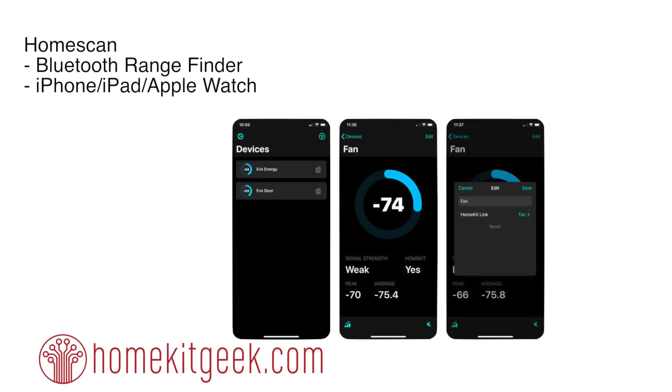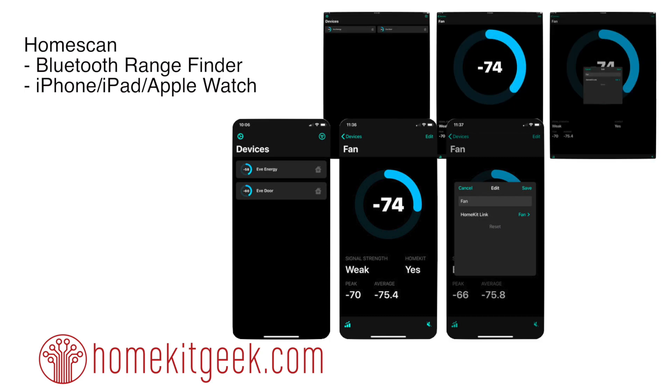Ever had any issues with your Bluetooth accessories disconnecting? This is an app that can help you with that. From the same developer who brought us Home Cam, Home Pass, and the soon-to-be-released Home Run, Home Scan is a Bluetooth range finder with an app for the iPhone, iPad, and even Apple Watch.